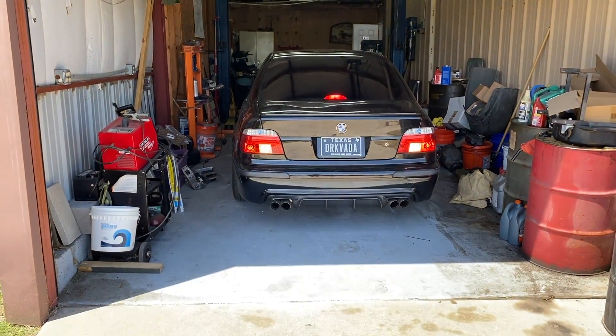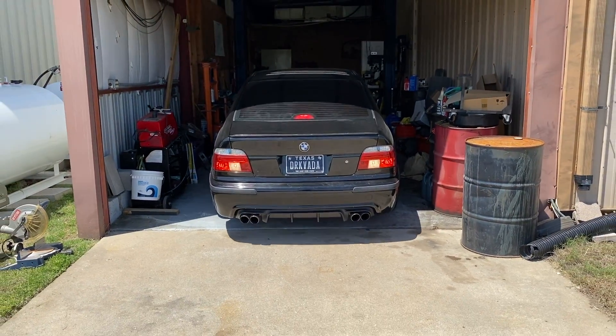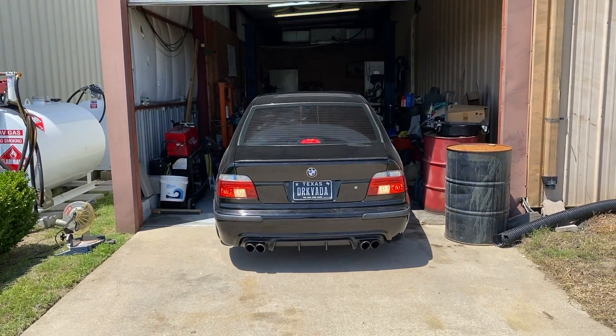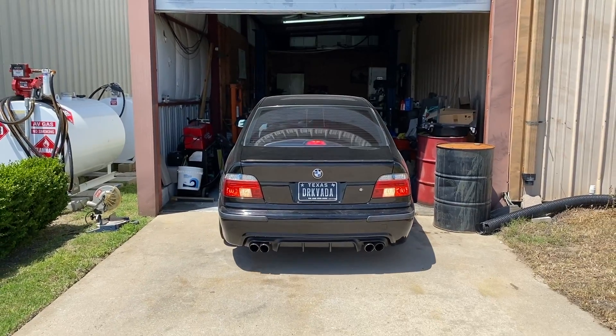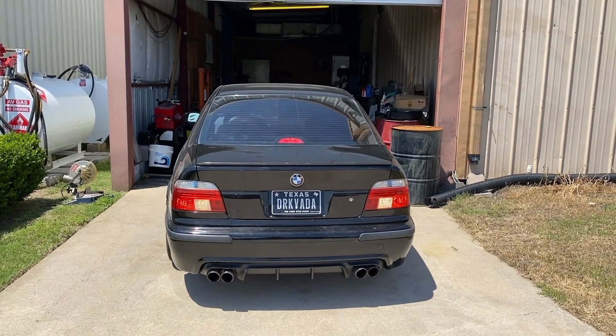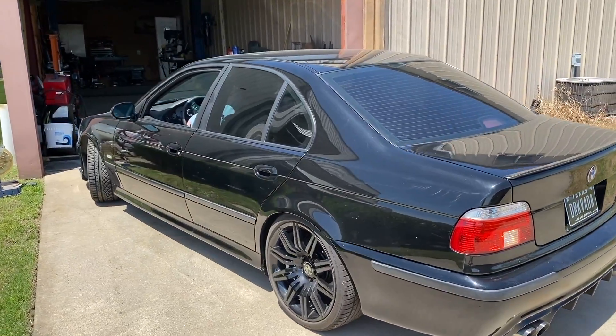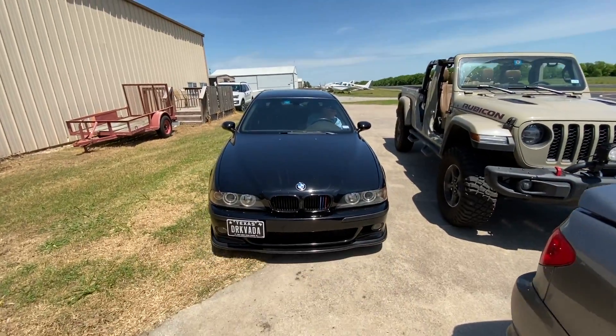What's up everyone, Tire Kickers here. In today's video we're talking about some of the problems we've uncovered with the supercharged E39 since the first drive video — link in the description below if you haven't seen it. I get behind the wheel for the first time since the supercharger install while my dad monitors live data from the car using HP Tuner software. Let's get to it.